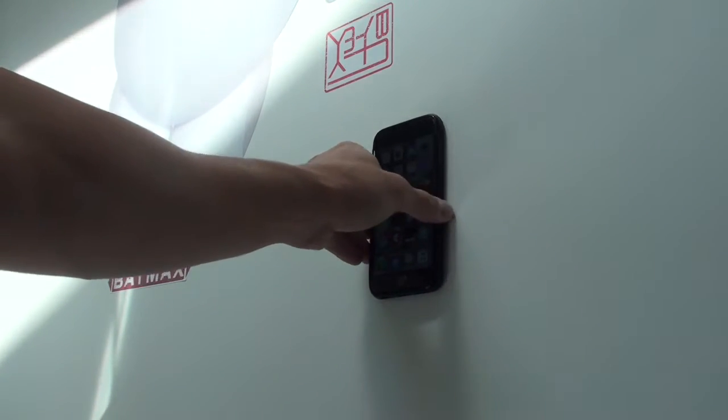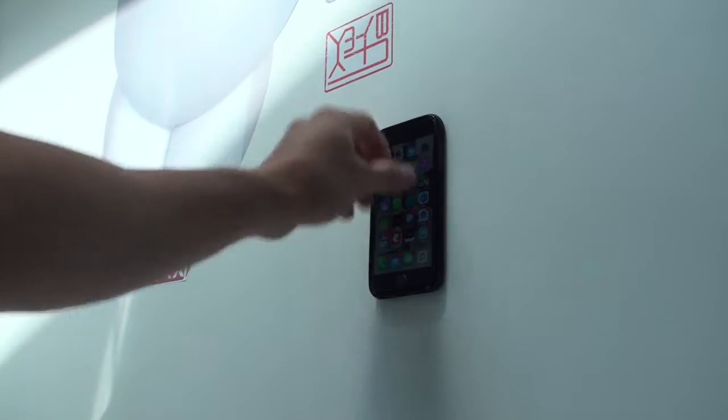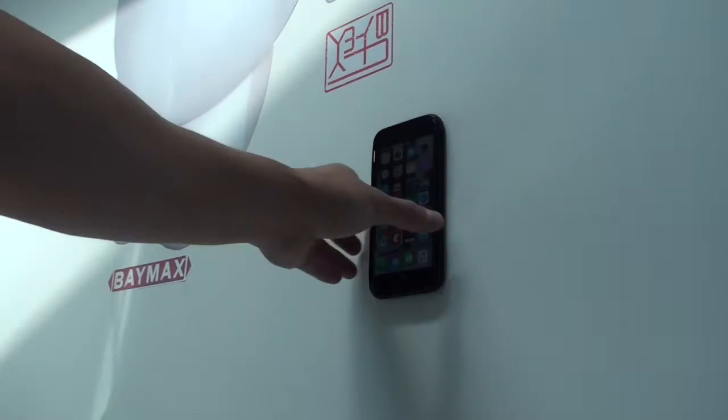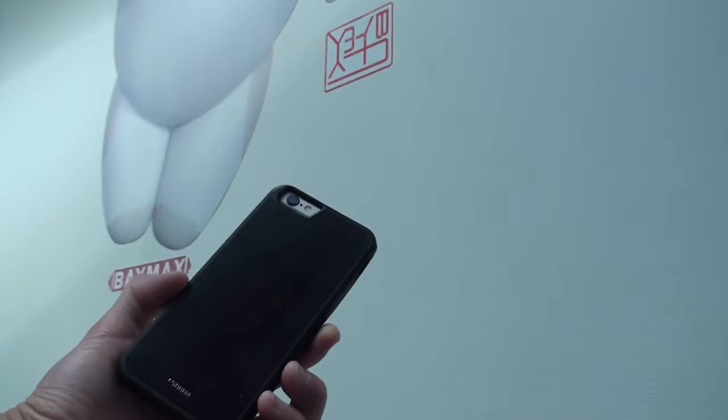Yeah, it's coming off too easily now. Alright, let me go put some water on it. Let's see what happens.